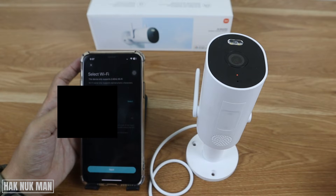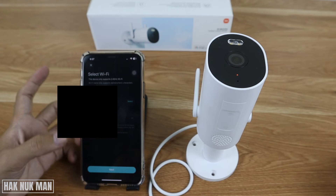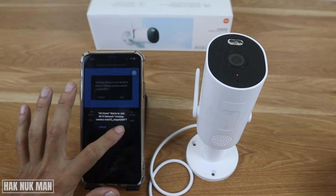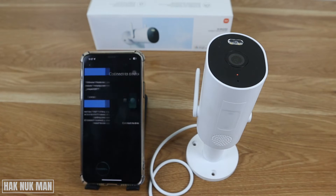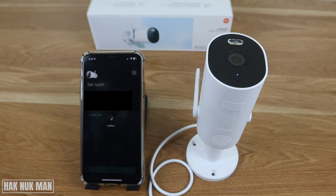The app will now ask you to connect to your Wi-Fi network. It will automatically use the Wi-Fi that your phone is connected to. Press next to join, and wait while it connects. After a moment, the Wi-Fi network will be connected and the account will be paired successfully.